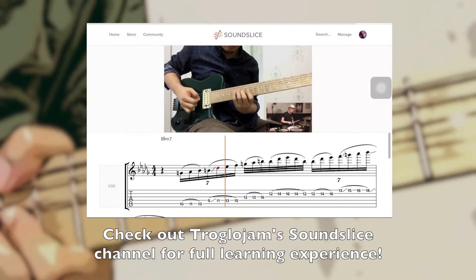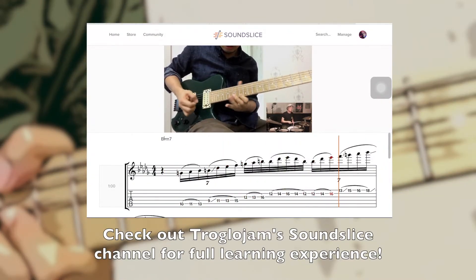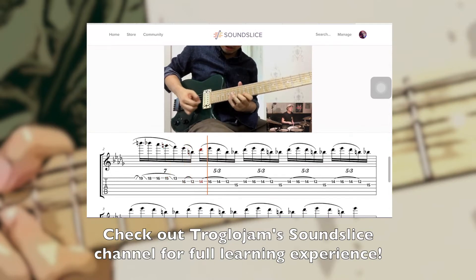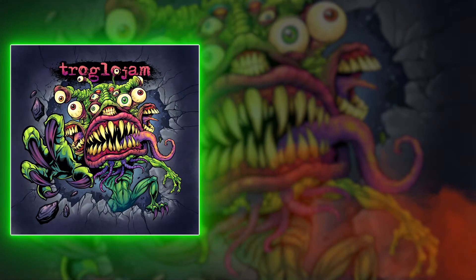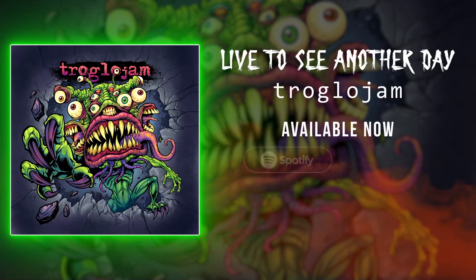For those who are watching this video on YouTube, there is a SoundSlice version of the video which is synced with the guitar tab and has other cool features. Check out the link to Troglojam's channel on SoundSlice.com in the description.